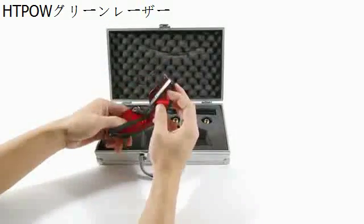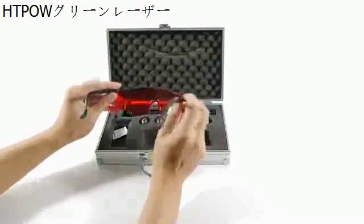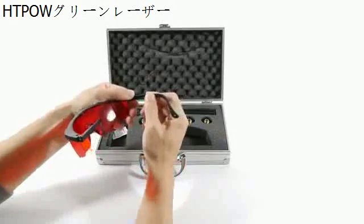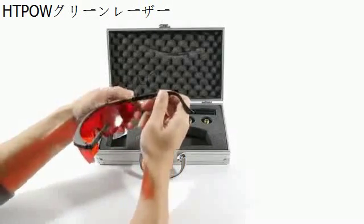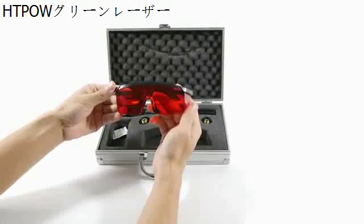With every laser sold, the laser includes orange-tinted safety glasses that cut down on green light. These are useful when doing experiments involving looking at the beam at close range. It is still possible to see the laser dot through the glasses, which is good to be able to monitor and control where the beam is pointing.